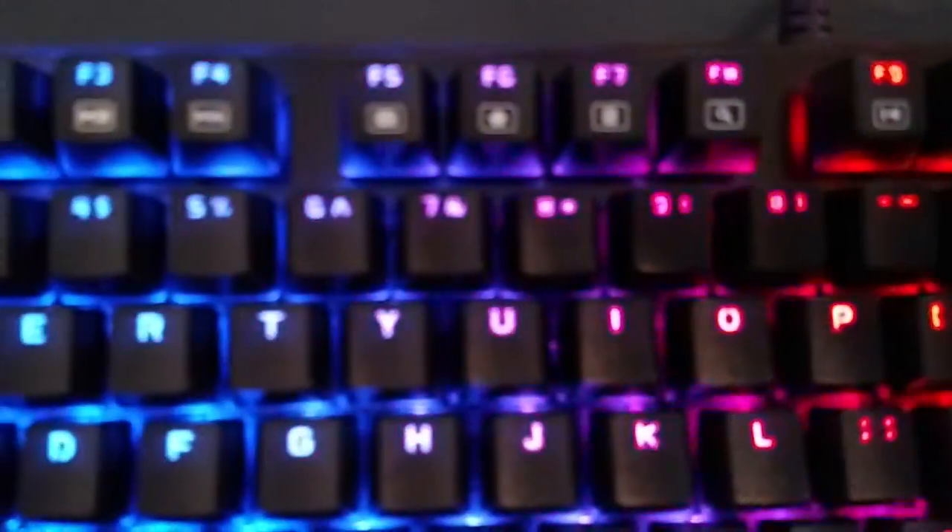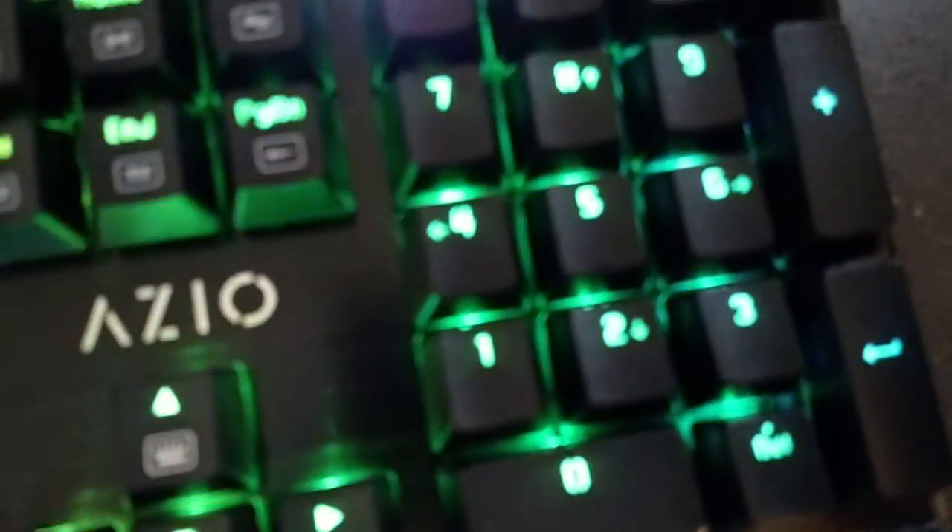There's also the lighting for the symbols. As you can see, all the symbols here actually light up appropriately — everything lights up. Greater than, less than, parentheses, asterisk, ampersand, percentage — everything lights up on the keyboard. And the arrows light up as well.